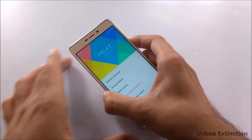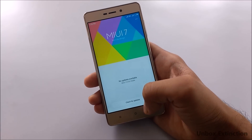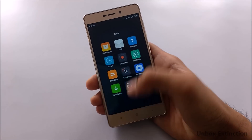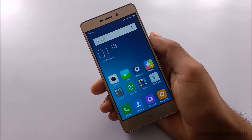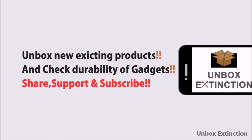So this is MIUI 7 after the downgrade. That's it for now, guys. If you like this video, hit that like button. I've given all the links for MIUI 8 in the description — check those out. Thanks for watching, and I'll see you guys in the next video.